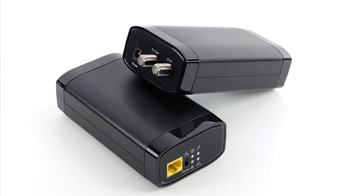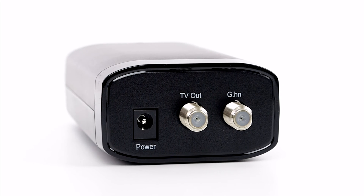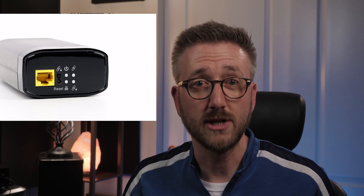In the box, you'll get the two coax to Ethernet adapters, two Ethernet cables, two power adapters, and some documentation. Each of the adapters in the kit are the same. They have an RJ45 networking port, two buttons, and four lights on one side, and two F-type coax jacks and a barrel plug power connector on the other.